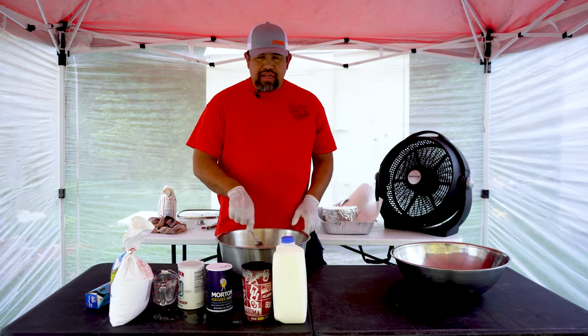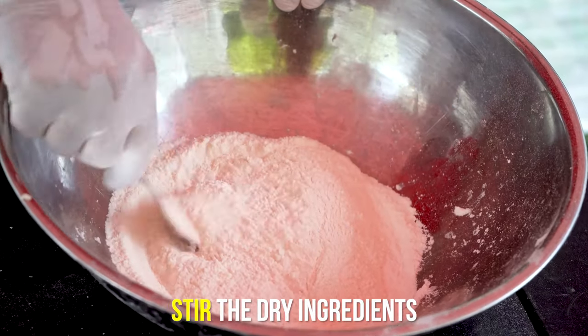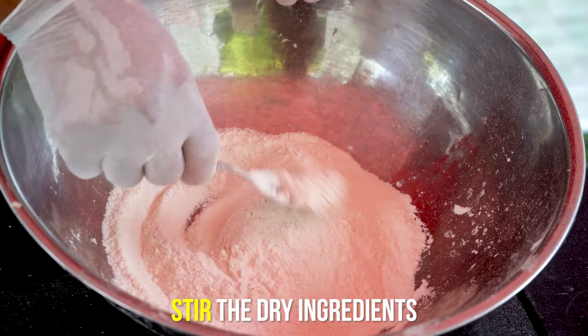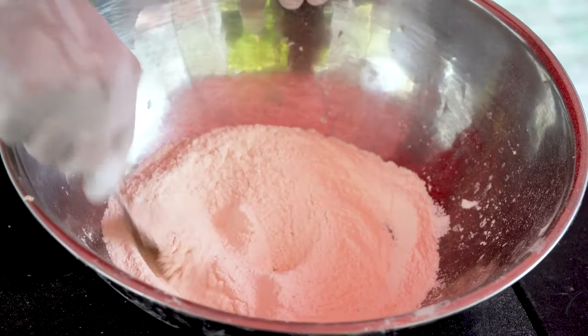Then we're going to take all these dry ingredients and stir them up. Make sure you get them really stirred up real good, so you've got a real good consistency all the way through.